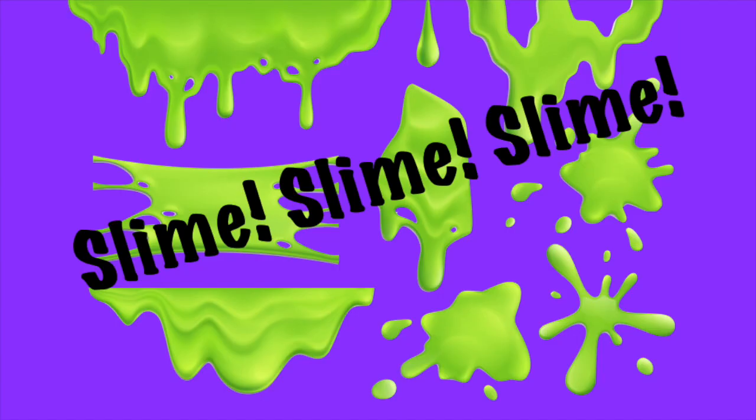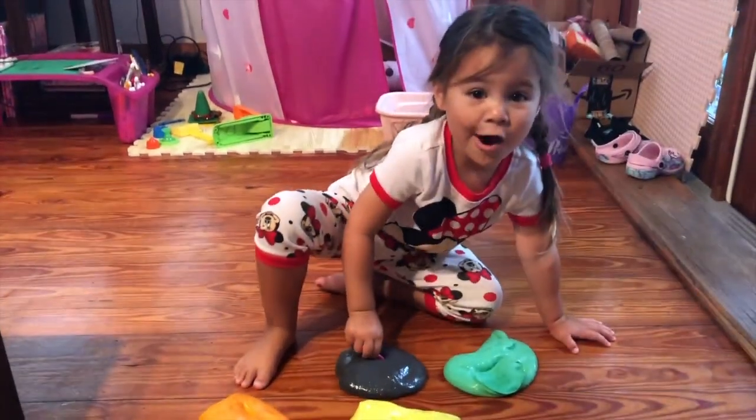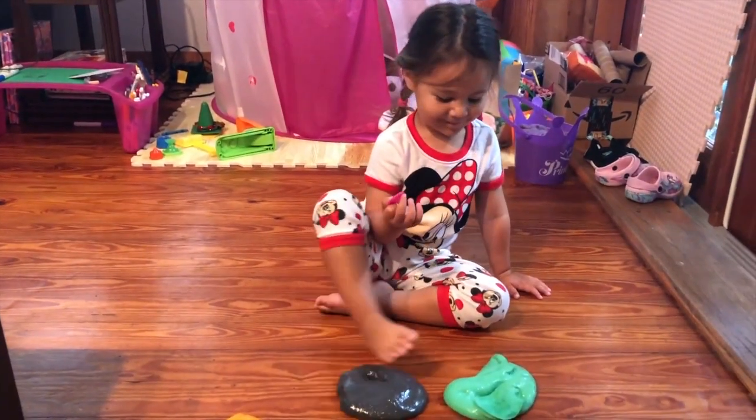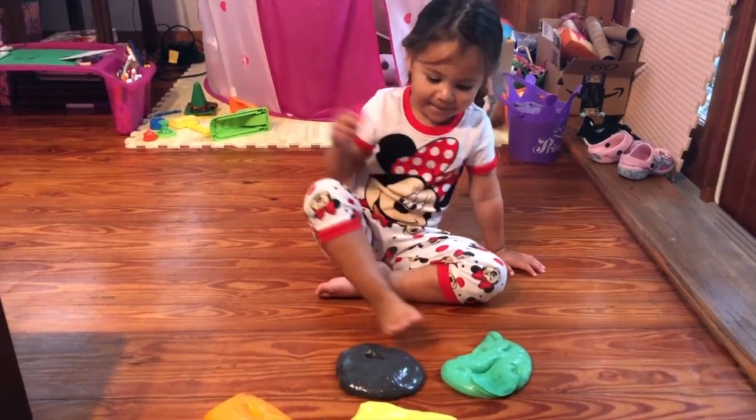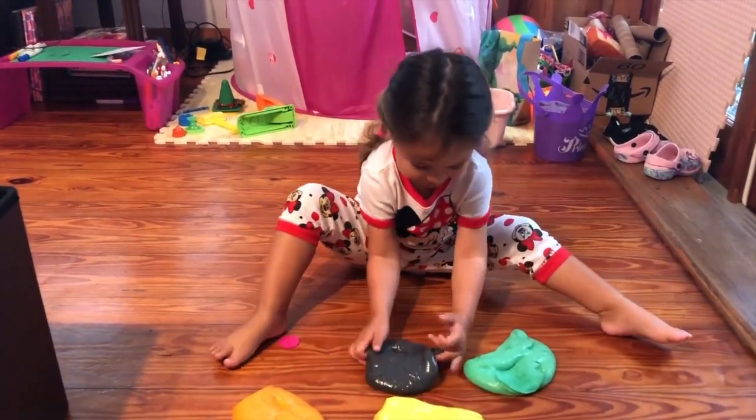Today's episode is all about making slime, slime and more slime. Hello everyone, today I wanted to share something fun with you. I have recently discovered the fun you can have with slime,